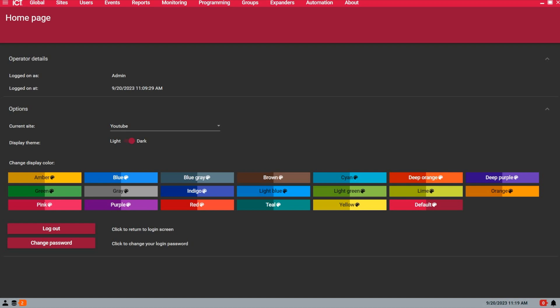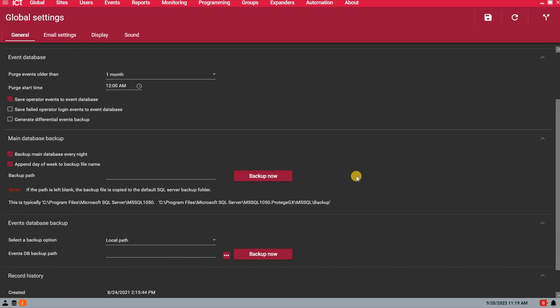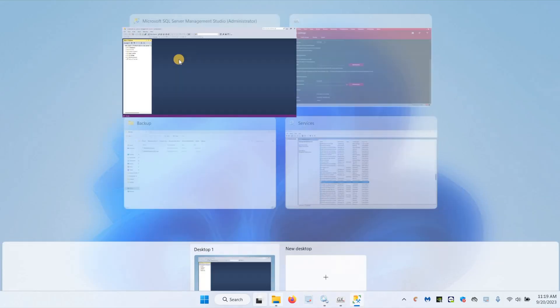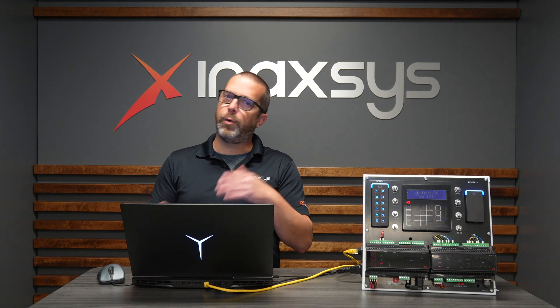From the home page in the GX software, to back up the databases you can go under Global and then Global Settings. This area of the software is very important. By default we record the main database to the default backup path for SQL Server, which is this path here. So this is basically where the system is backing up the databases by default. By default you will have seven backup files from Sunday to Saturday, so if something critical happens on a Thursday you can always restore the backup from Thursday at midnight, or from Wednesday if nothing major was modified in the database.